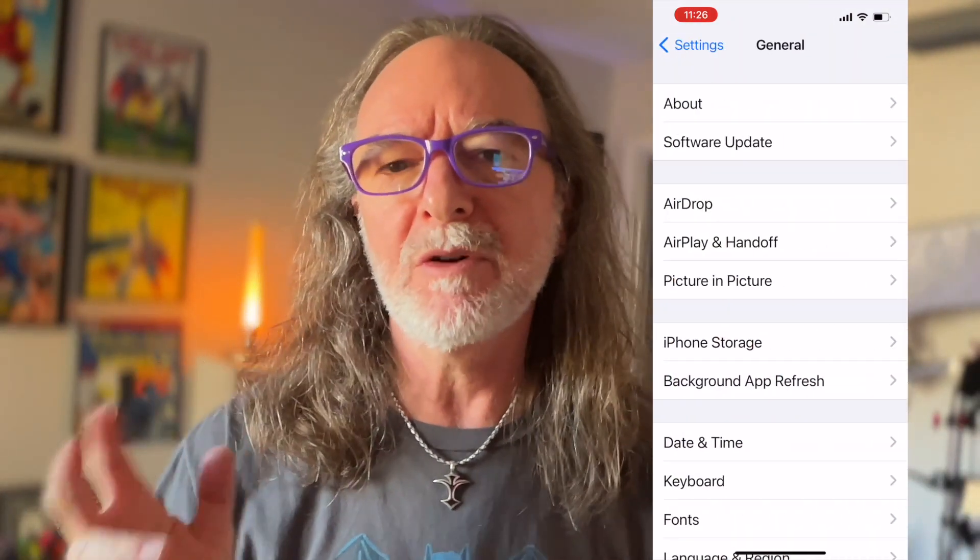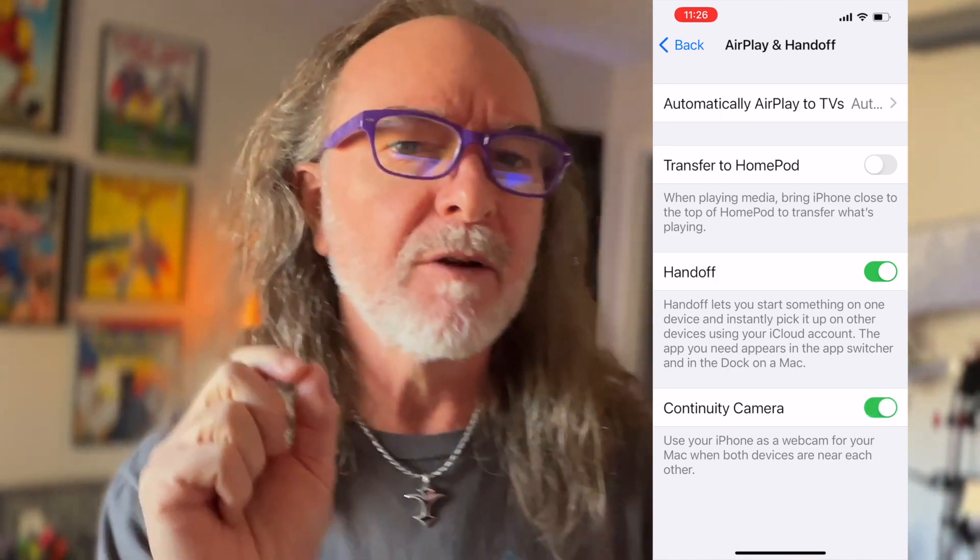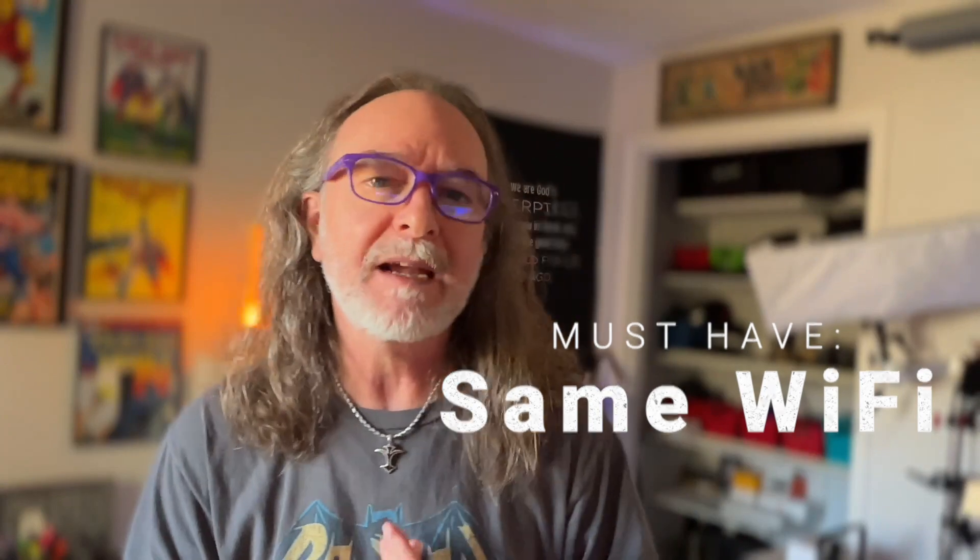I had to restart my computer. Once I did the updates, it didn't see it, so I had to restart for it to kick in. On the phone, you have to go to your settings and make sure that continuity camera is turned on — I think it's in AirPlay and Handoff. And here's the other thing I figured out: it has to be on the same Wi-Fi. My Mac mini is hardwired and it wouldn't see it. So when I took it off hardwired, putting it on Wi-Fi, it connected.